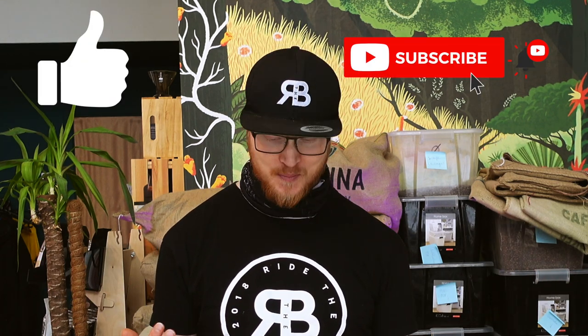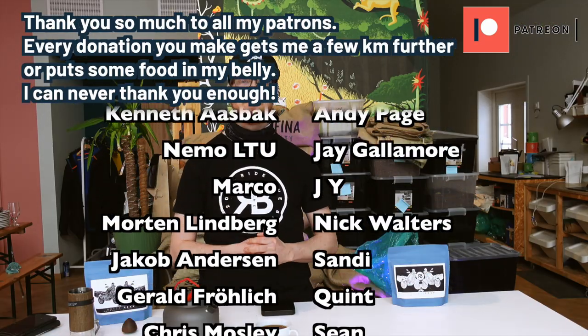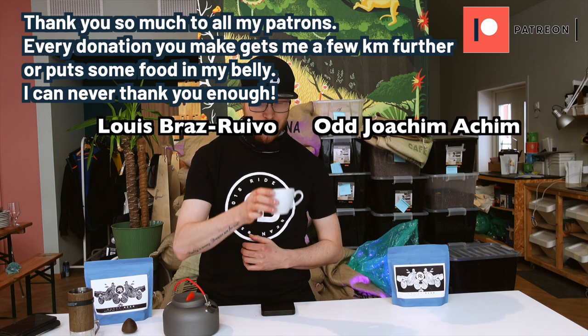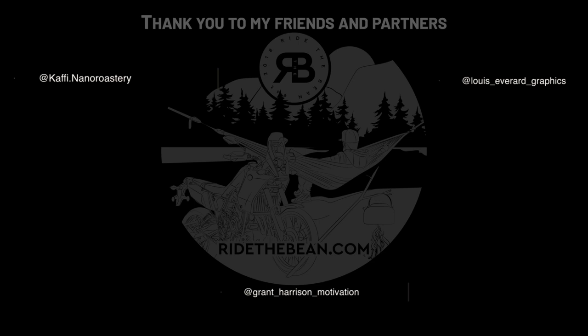That was basically it for today. I hope you guys enjoyed this video and maybe learned something. Next time you're out camping or hiking, just try this method out and let me know what you think. Leave a comment down below and I will see you in the next episode. Peace out.